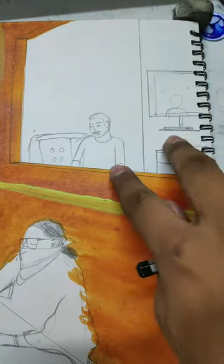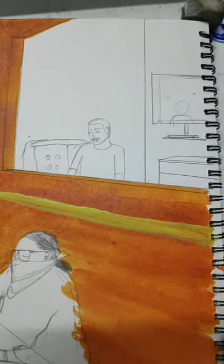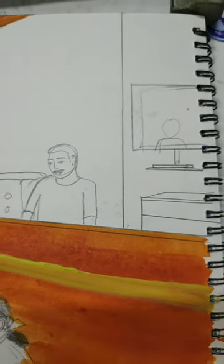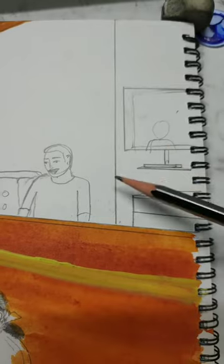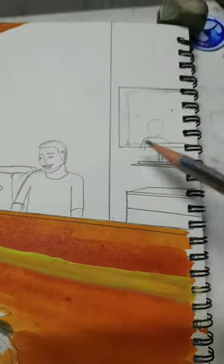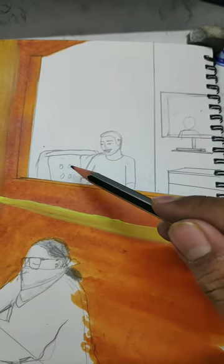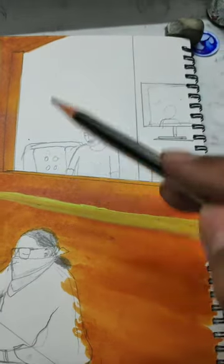As you can see, I made a room inside the building where a person is watching outside the window. Behind me, I made a TV on which I made the reflection of that person. I also made a TV table and a sofa, and I'm going to paint it soon.